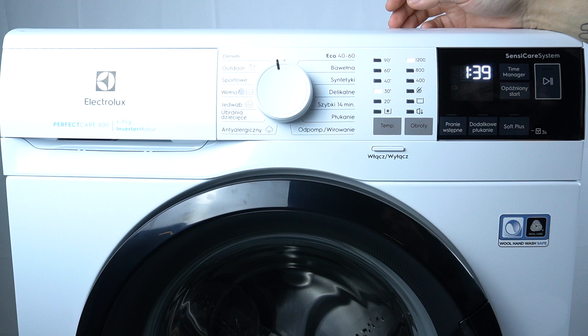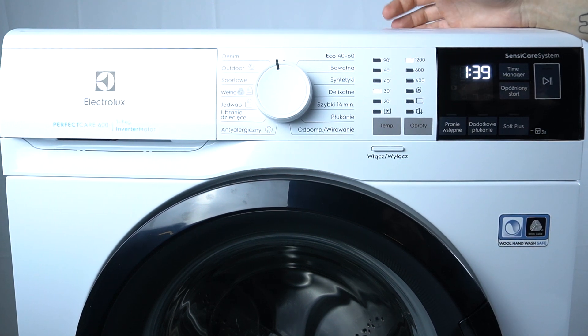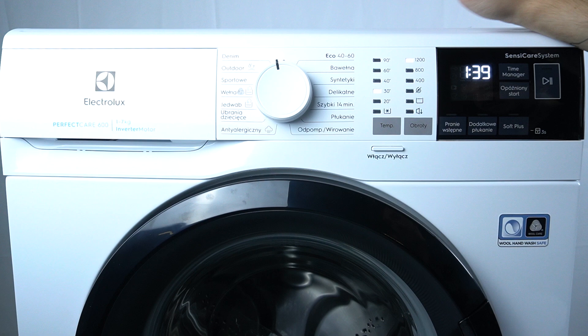Try to unplug your device from the electricity, wait 30 minutes. If the problem persists, only contact the service center. And that's it, thanks for watching and goodbye.